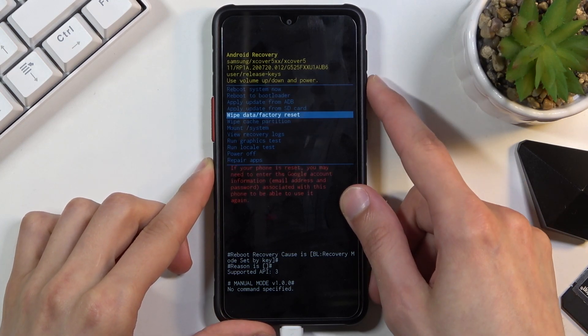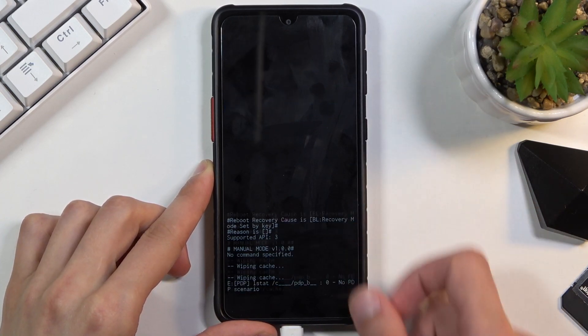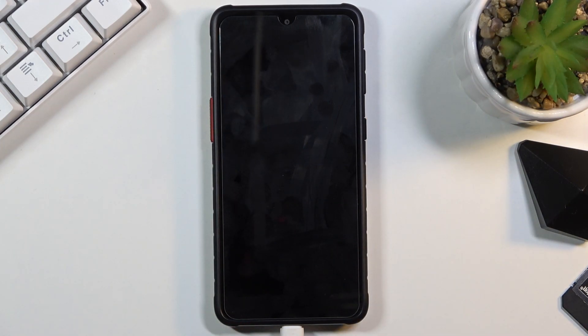Confirm it with the power key, select yes, and there we go — it's now completed. All you need to do is select reboot system now, give it a second, and it will boot back up into Android.